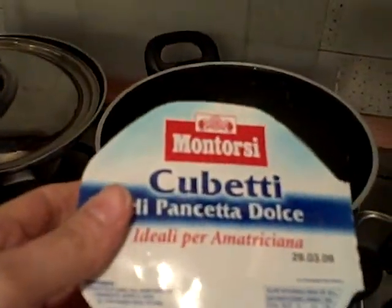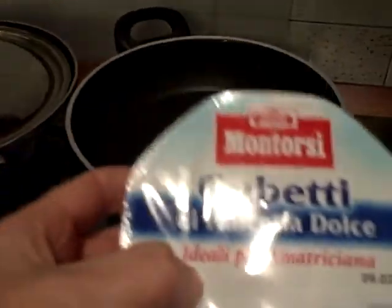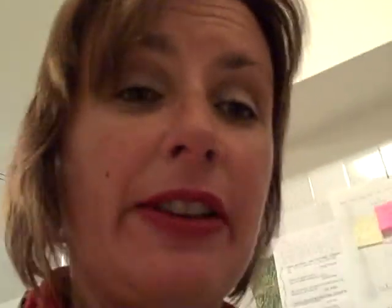I'm going to put the pancetta in. In America, you'll be using bacon. I went ahead and grated the Parmigiano Reggiano cheese. Now, please note there are very strict food laws in Italy. However, there are no laws whatsoever about driving, so you can drive like a bat out of hell while you're over here — it's okay, they won't ticket you.